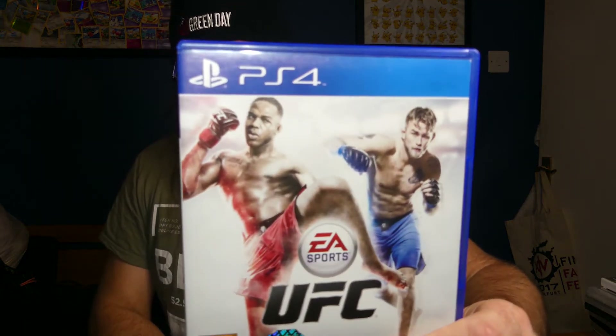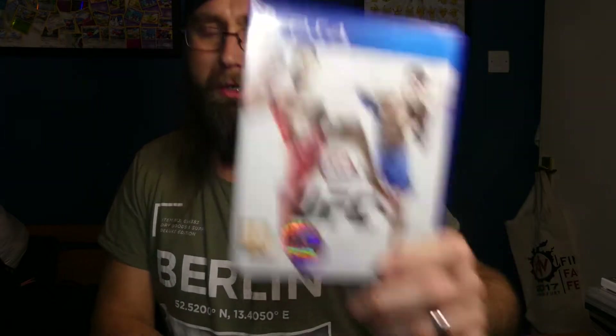So yeah, another good haul. Total spend today was about three pounds seventy-five on all of that. Just the UFC PS4 game alone trades in for six pounds in credit — a game I don't want at all — so I've added all those games to the collection and made a profit. The gaming room plans are coming together — we're going to have shelves, all the games on display, it's going to look really cool. Hoping to get a lot of it done over half term.